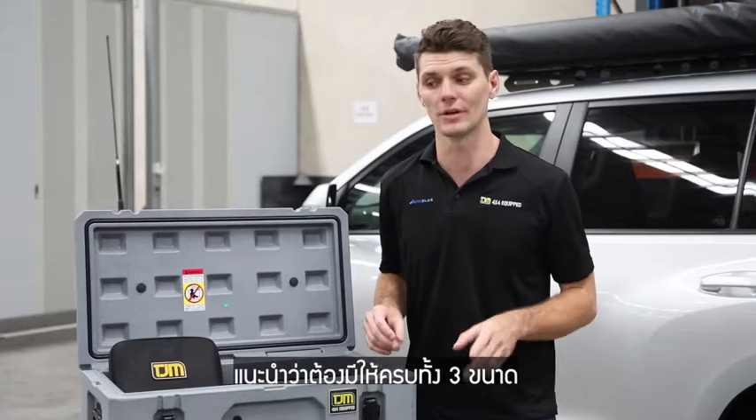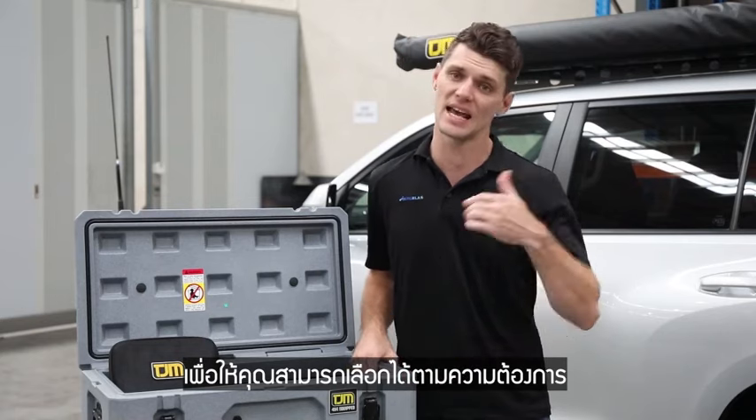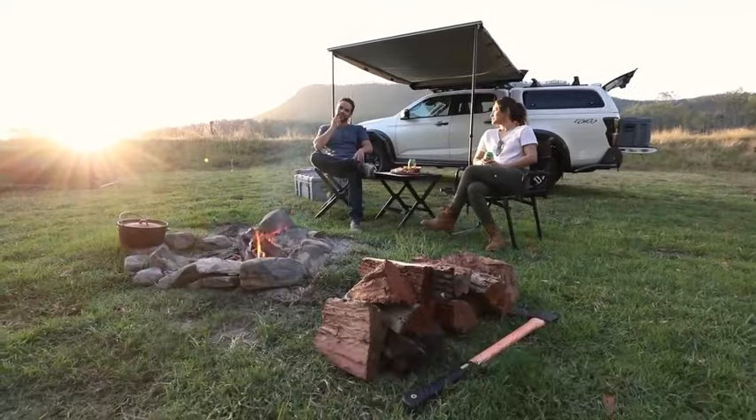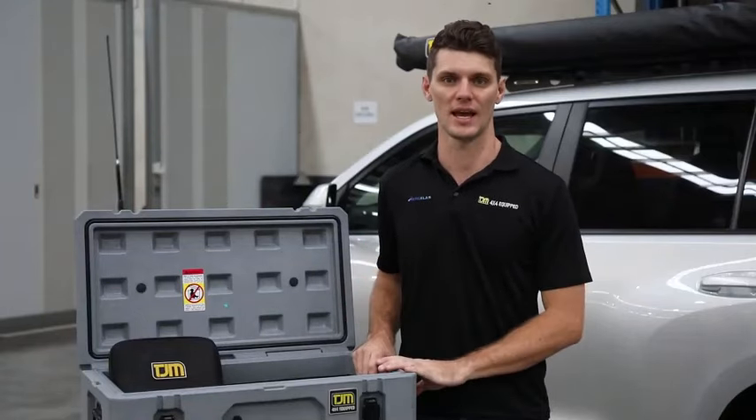It's critical that in-store you feature all three products of the range. This will give the customers the ability to take it out to their vehicle, try it where they want to put it and ensure it is right for their use. Thanks very much for watching our run through of the new TJM utility cases.